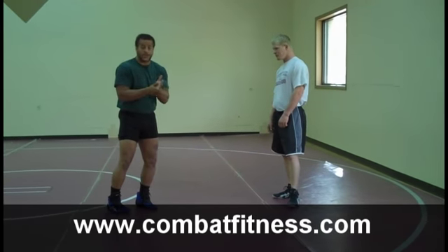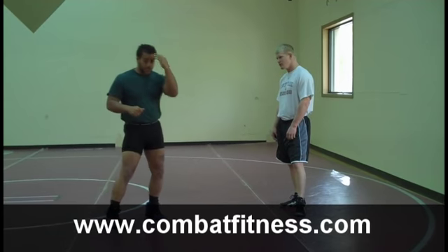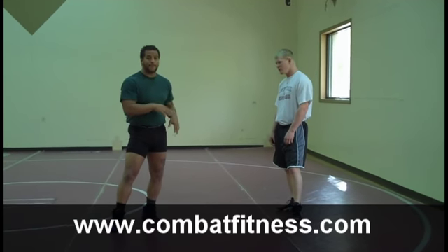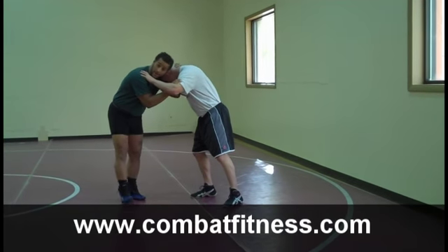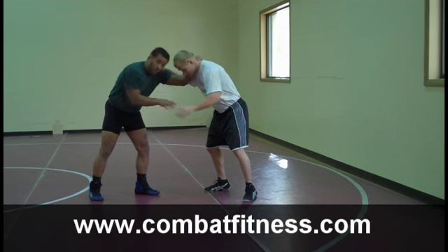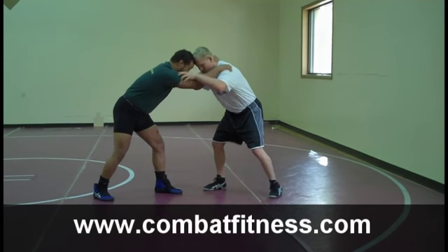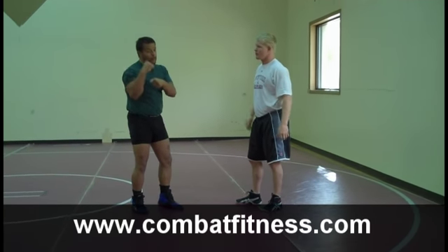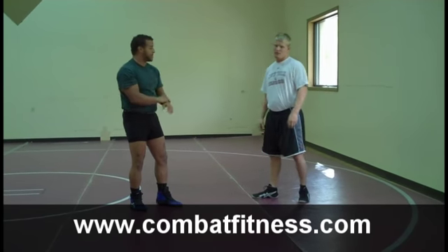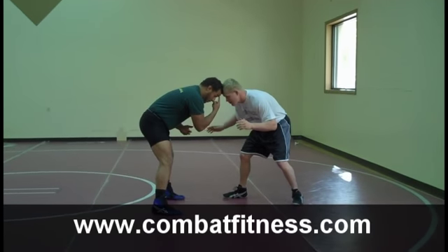Just a couple of tips as far as hand fighting goes while we're in our stance in wrestling. This is applicable in Freestyle, Greco, and Collegiate. First thing I want to go over is head position as I get into my hand fight. It's not going to be ear to ear, which we see a lot of wrestlers do. I like to go forehead to forehead. Walking into our opponent, I'm going to walk in forehead to forehead.